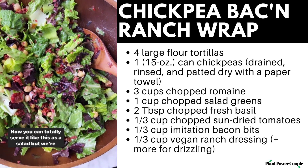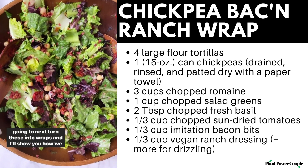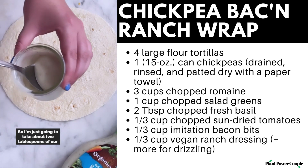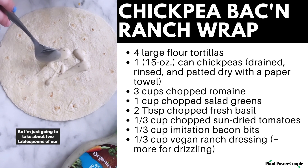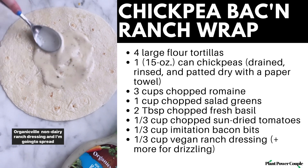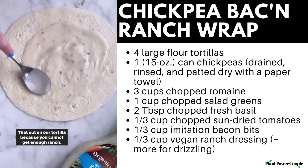Now you can totally serve it like this as a salad, but we're going to turn these into wraps and I'll show you how we do that. It is time to assemble our wraps, so I'm going to take about two tablespoons of our Organicville non-dairy ranch dressing and spread that out on our tortilla, because you cannot get enough ranch.